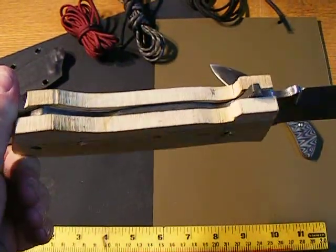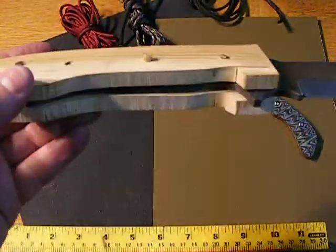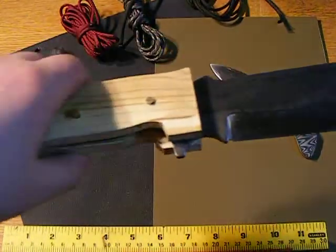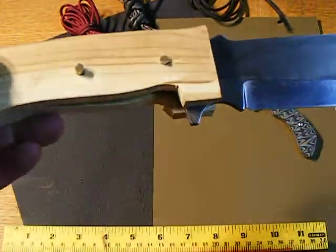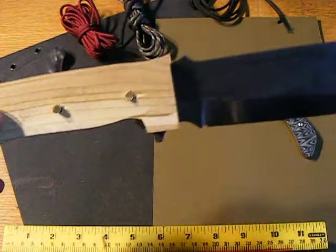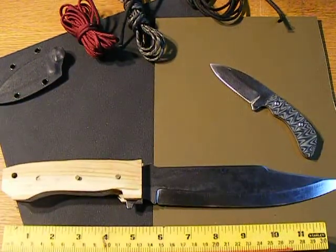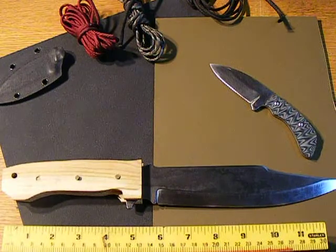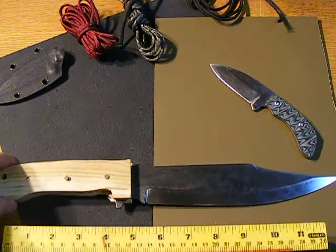Just zipped it through on the band saw. This is apricot wood. Got to clean it up a little bit, go ahead and glue it on there, sand it down, and it should be ready to go. I got a couple feet of vegetable tanned leather and I'm going to make a nice sheath for it — kind of old school looking. It's going to be nice.